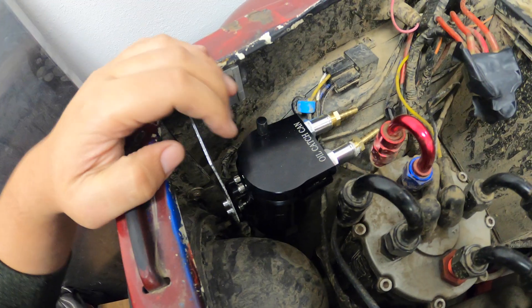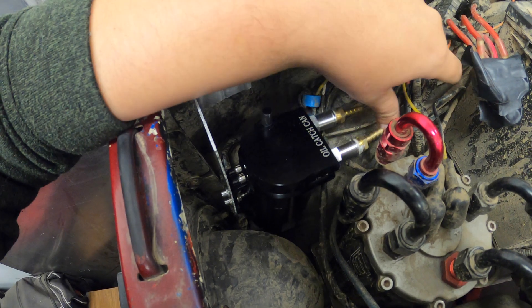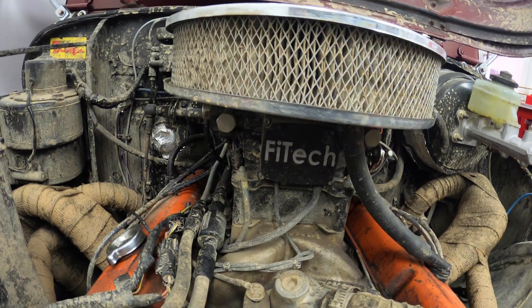This is pretty much what I'm thinking — it's going to be the charcoal canister, and then I'm going to mount the ball valve right around here. Then that'll go to the ported vacuum section of the throttle body.